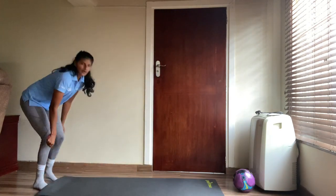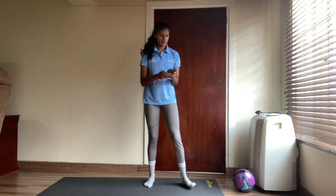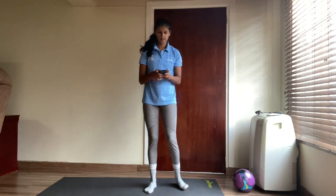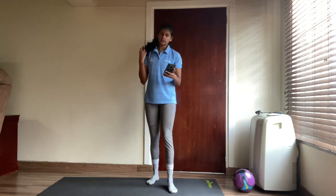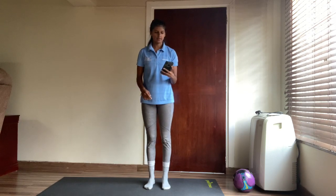We're going to take a quick rest and then do it all over again. You guys ready to sprint, sprint, sprint? I hope you're ready — and let's go!